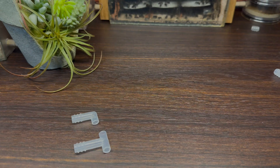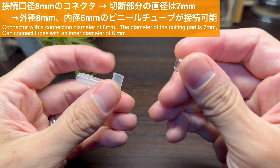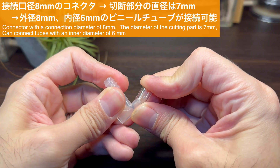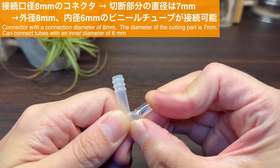はい、まず一部分をカットしてみました。一旦思い描いたものができるかどうか試してみましょう。カットしたコネクタは接続口径が8ミリというコネクタですが、カットした部分の直径は約7ミリです。外径8ミリ内径6ミリのビニールチューブをなんとか押し込むことができます。